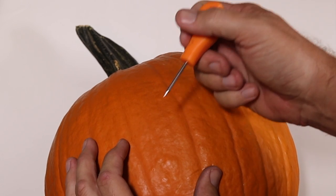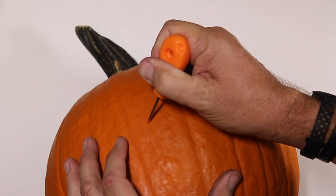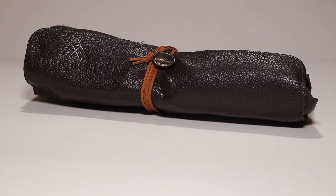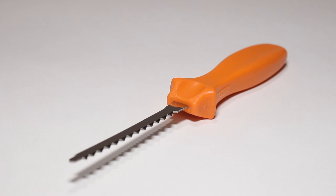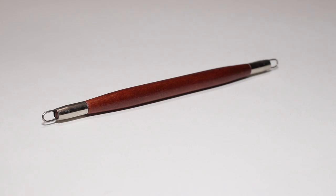Take your pumpkin carving to the next level with this Magoosha 10-piece professional wooden pumpkin carving tool kit. It comes complete with scoops, scrapers, saws, and knives.